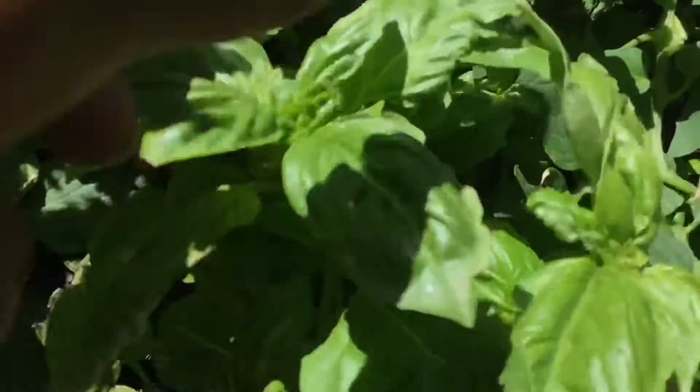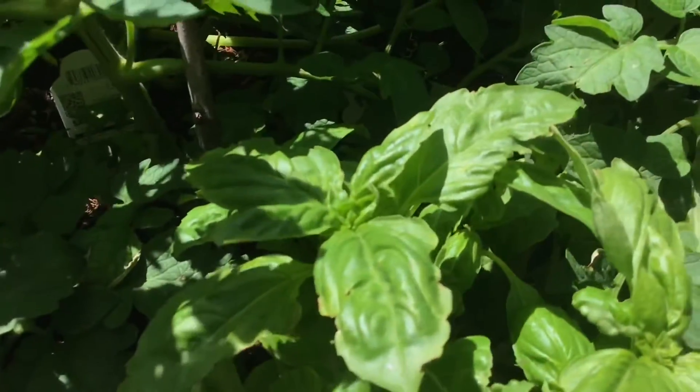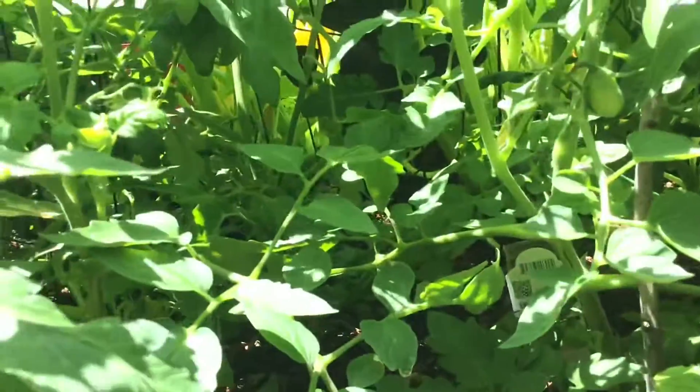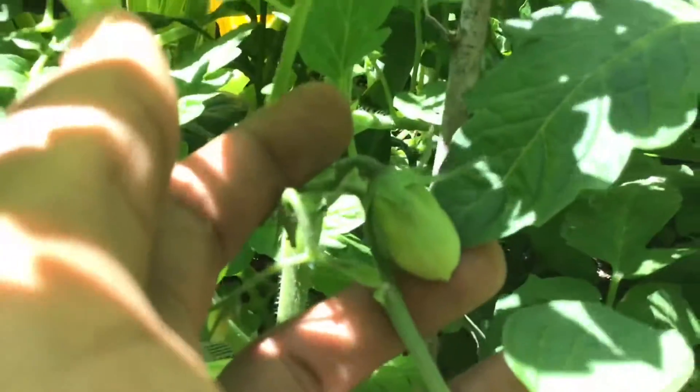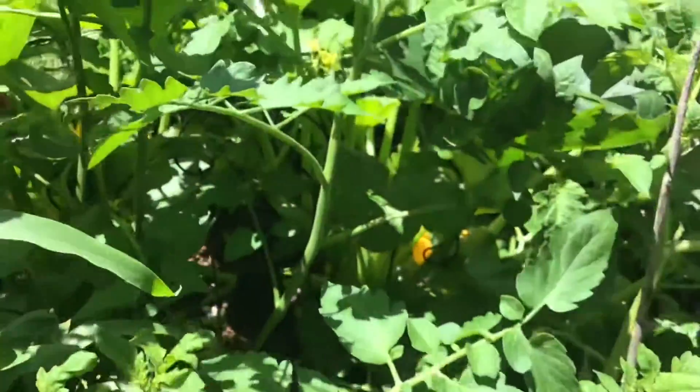I was cooking with it — oh my god, I didn't taste it. Look, I didn't see this before. First time I even seen this — it's a tomato! Oh my god, it's my first time. And there were some other ones right here.